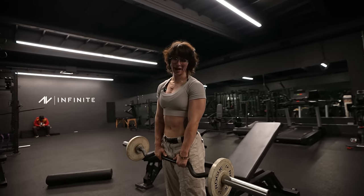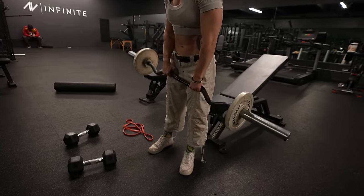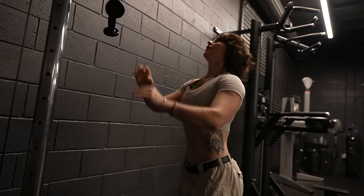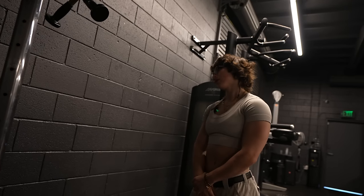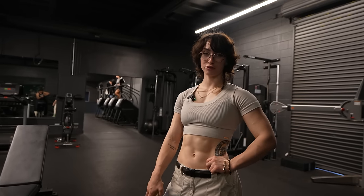If I needed to bail out of that, I would not be able to and I would simply have to die. The second tricep set: complete. Next, it's another circuit.